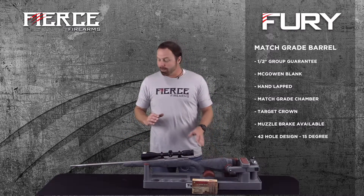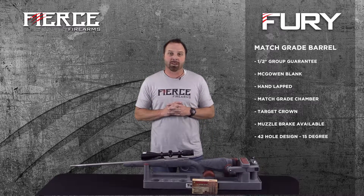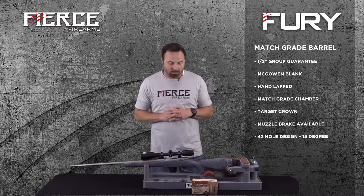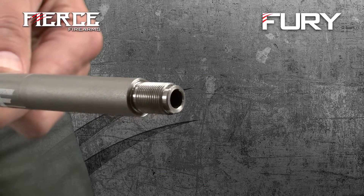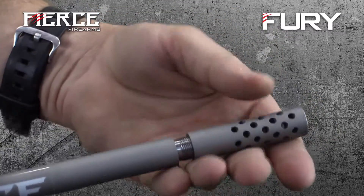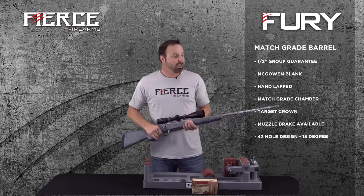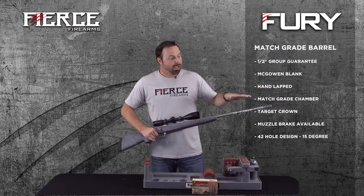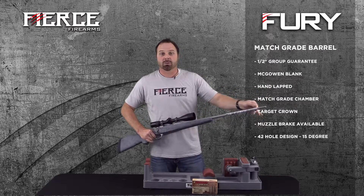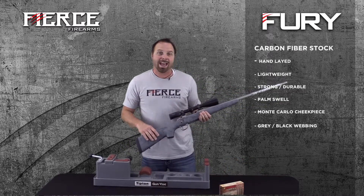We use a McGowan match grade barrel — a hand-lapped, match grade barrel that is extremely accurate. That's why we can confidently give our half-inch group guarantee. We give it a match grade chamber and target crown. If the customer wants, they can get our new muzzle brake — a 42-hole design called the E-Brake, with holes angled forward 15 degrees to take some of the blast away from the shooter.